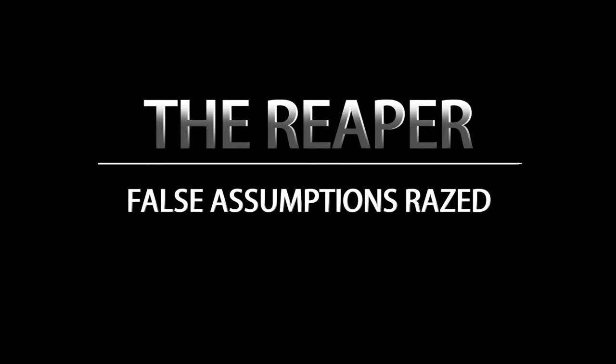All right guys, we're back with Ready Tactical LLC. We're going to talk about the Reaper and some of the false assumptions.